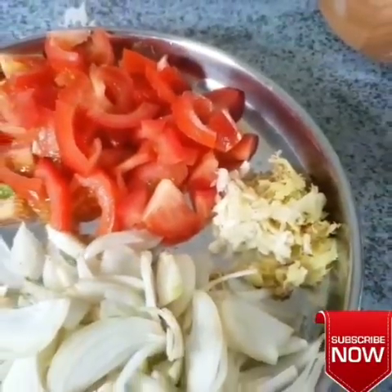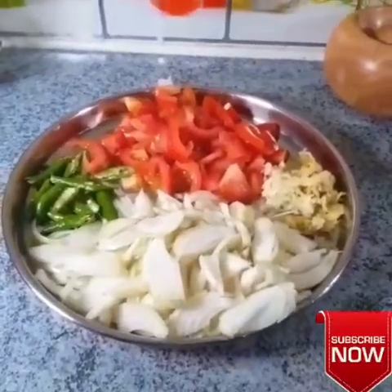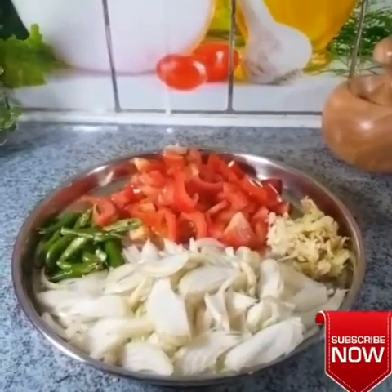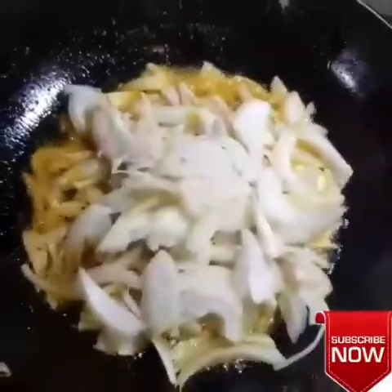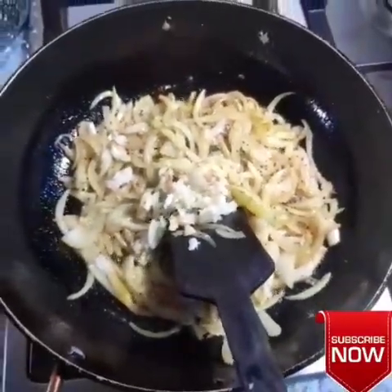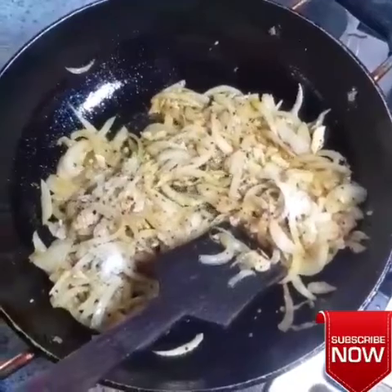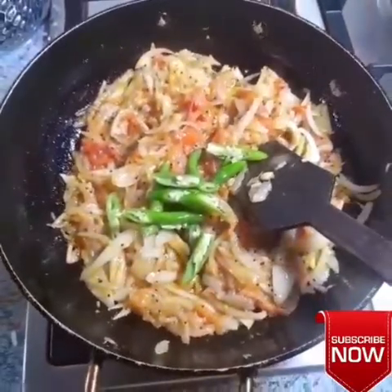Now let's try the gravy. I am going to add 3 portions and a small spoon in the pan. Now let's try the gravy — it will be a nice flavor. I am going to add a small spoon in the pan.